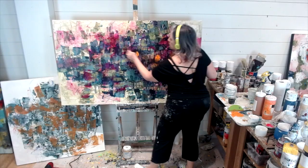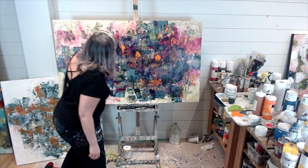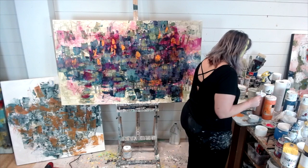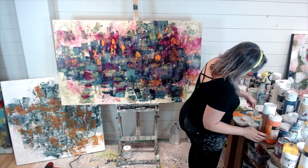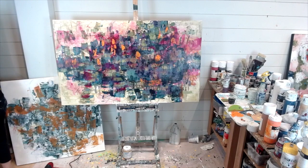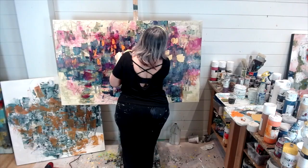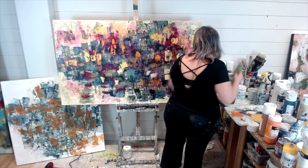Now I'm adding some cadmium orange — just some little pops of color here and there. I just want you to know: we're two or three minutes into this video, and at the end of this video none of these canvases are done. If you think that's how I paint, you'll probably never come back to my channel. Don't forget to go to my website — lauriemirabelli.com — or my Instagram to actually see some of my finished pieces.